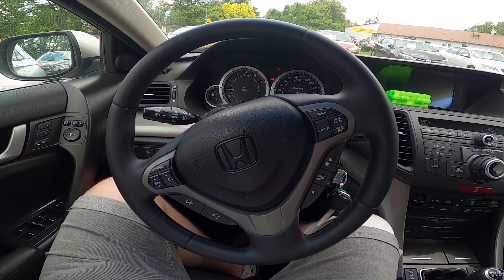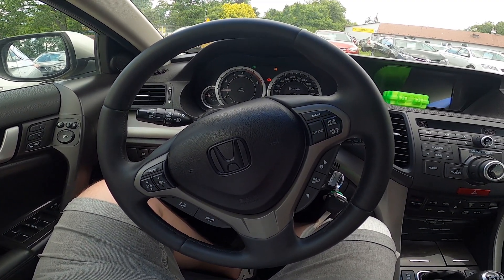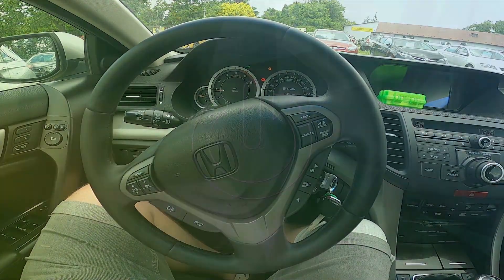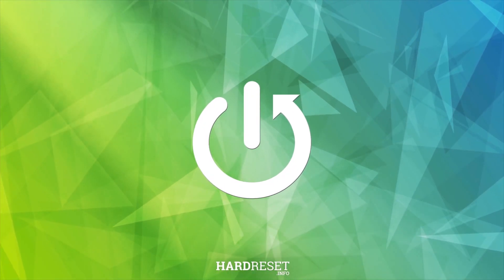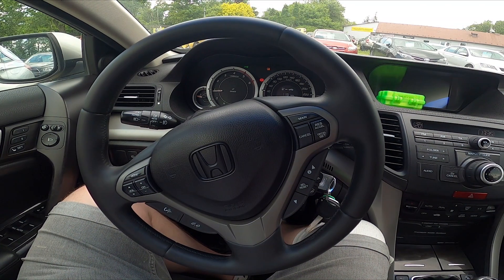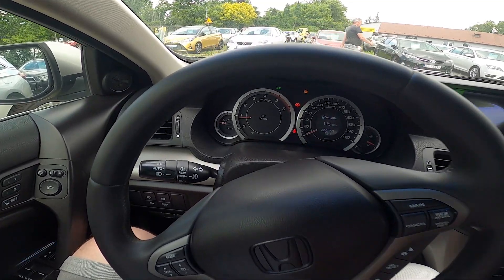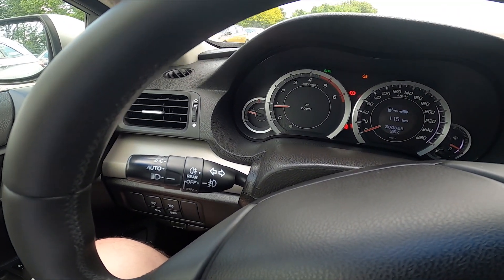Hello, in front of me I've got a Honda Accord. In this video I'll show you how to enable and disable dipped beam. To begin, let's take a look behind the left side of the steering wheel. Right here we've got this lever.